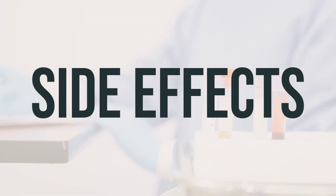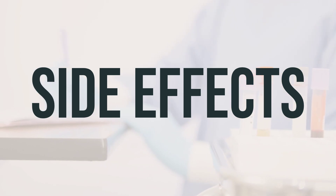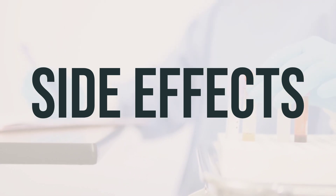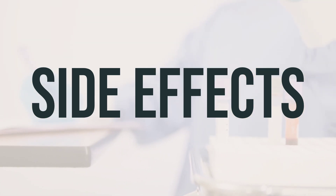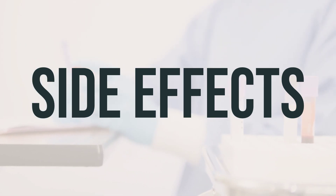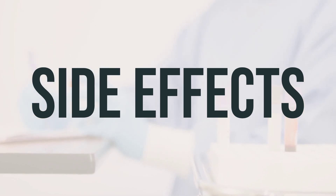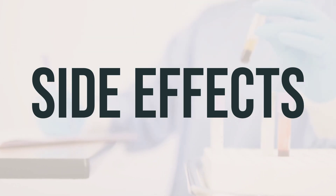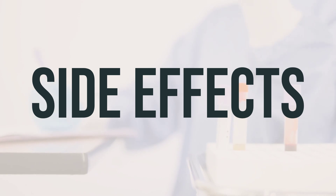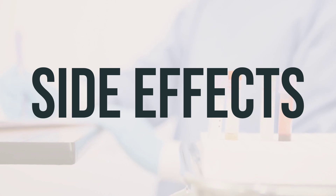If you experience pain at the injection site, notify your doctor or pharmacist. This medication has been prescribed because the benefit to you is greater than the risk of side effects. Many people using this medication do not have serious side effects. Tell your doctor right away if you have any serious side effects, including pain, swelling, or skin peeling at the injection site; joint or muscle pain; signs of kidney problems; extreme tiredness; easy bruising or bleeding; new signs of infection; seizures; uncontrolled movements; confusion; irregular heartbeat; muscle cramps; or weakness.